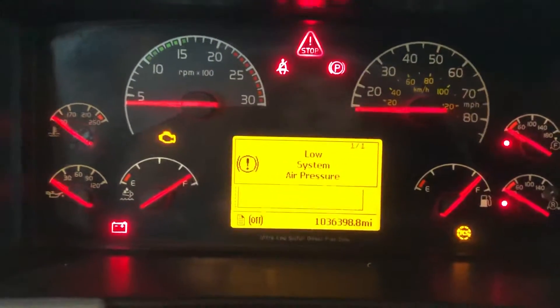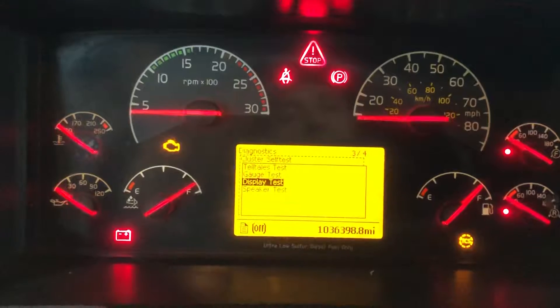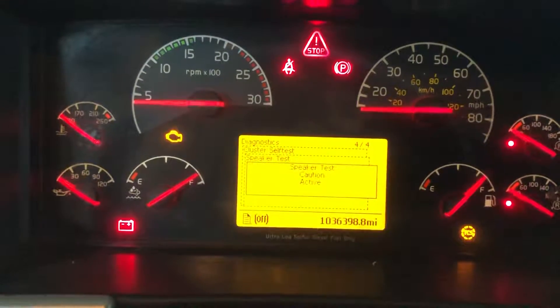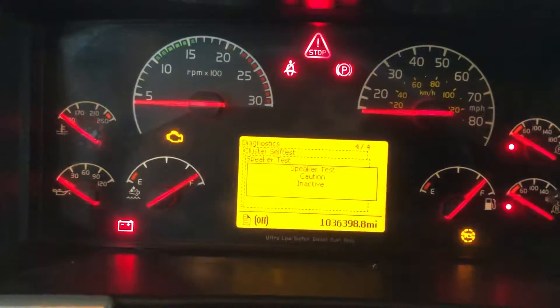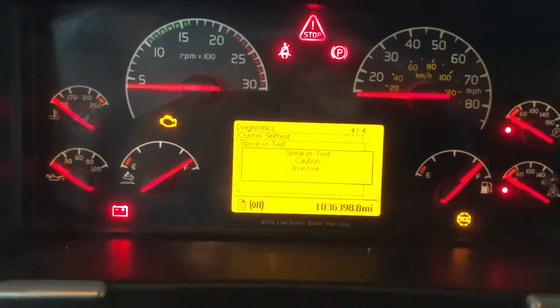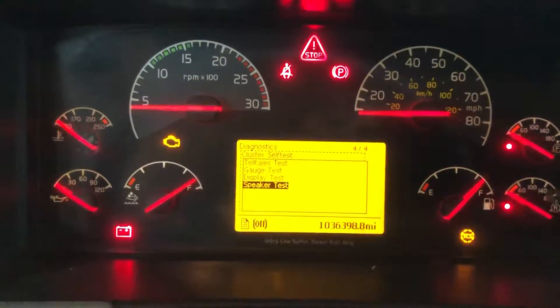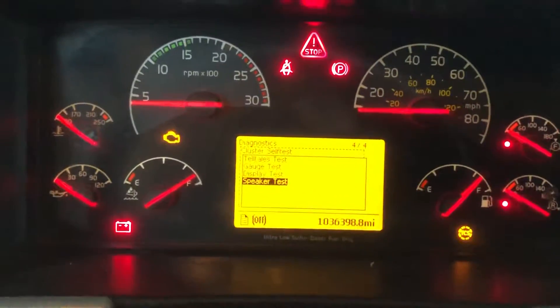Let's check out the last test: the Speaker Test. As you can see, it is working. Now it's inactive and the test is finished. The funny thing is, even if the speaker is not working, you cannot replace just the speaker — you have to replace the whole dashboard.